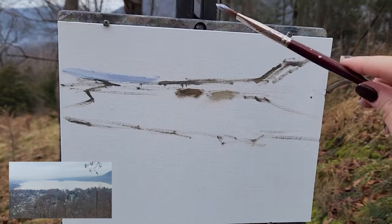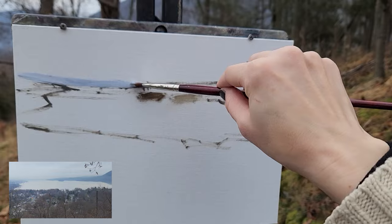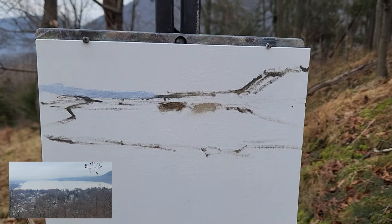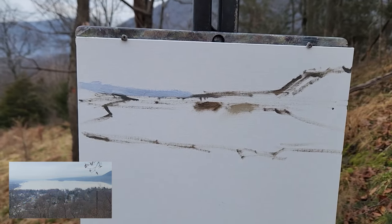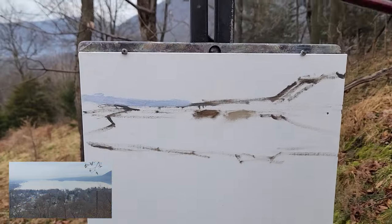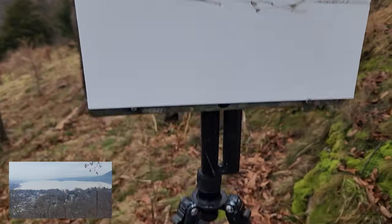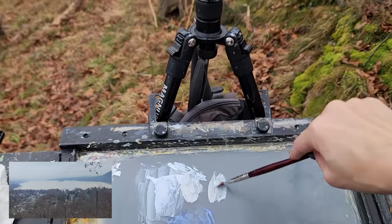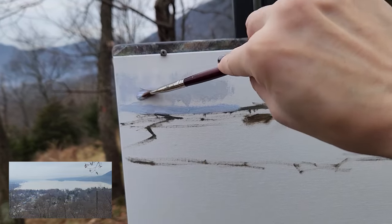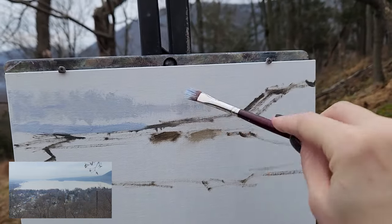It's also very humid, so I have to remember with water mixable oils — at least this brand — I shouldn't use too much medium because it won't sit on the panel and then it just gets really soupy and nasty and hard to work with. It just sits on top and then anything I put on there subsequently just slides around in an irritating fashion.